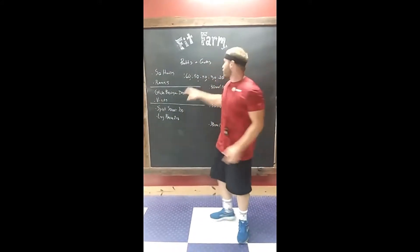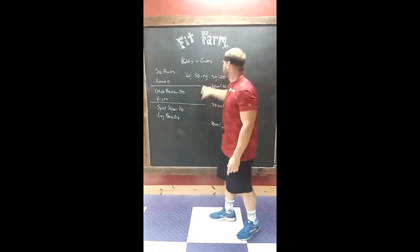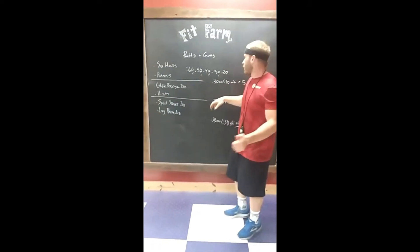After the plank for 60 seconds, you guys gonna hold squat hold for 50 seconds, plank for 50 seconds, then 40, 30, 20. Okay, make sense so far?